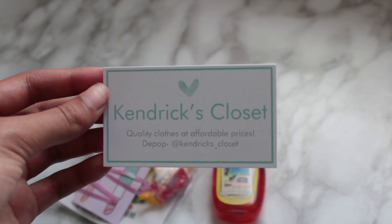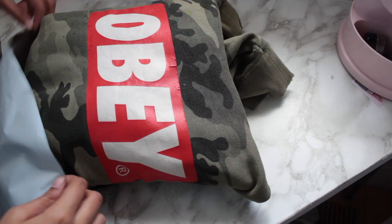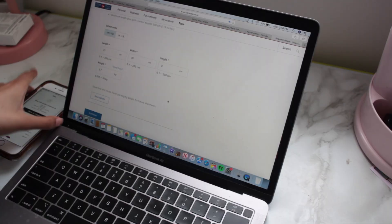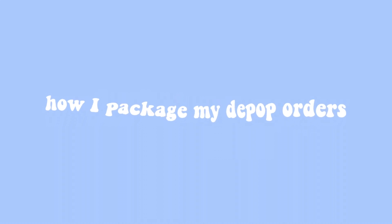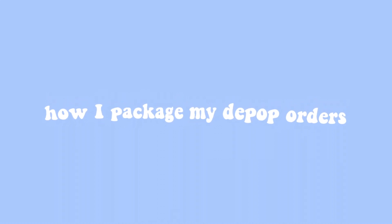Hi guys, it's Kendrick. Welcome back to my channel. Today I'm going to be doing an updated version of how I package my Depop orders. Make sure you subscribe to my channel and follow my Depop — the link will be down below — and let's get into the video.